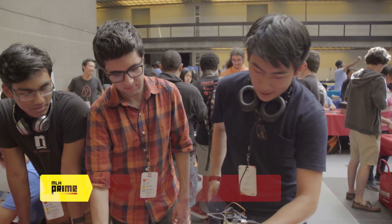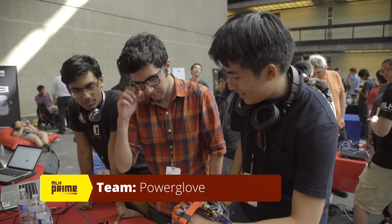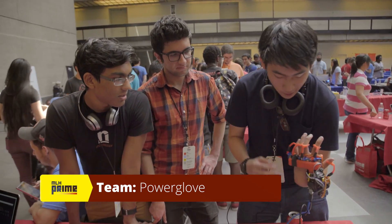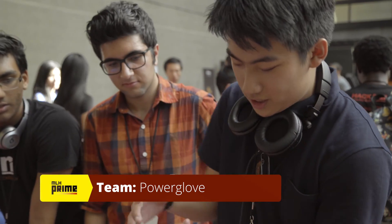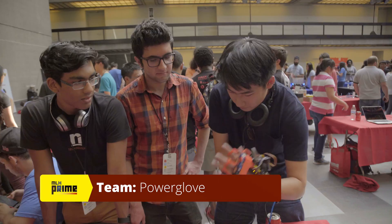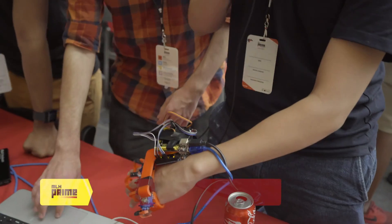What we created is called Power Glove. Basically, it's an easier way for someone to learn how to play an instrument or to do a certain set of hand motions. We have five motors which control the position of all of your fingers, and we can program a set of controls.